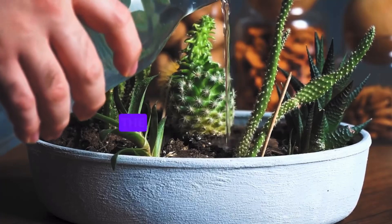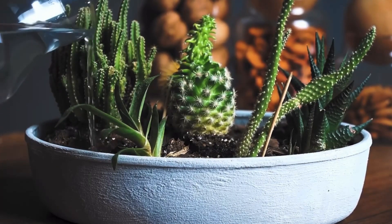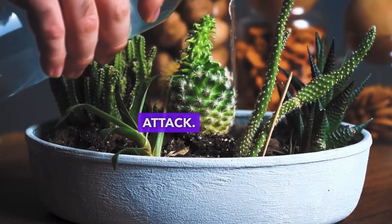Succulents don't need to be watered as frequently as other plants. The top layer of soil needs to completely dry out between watering. Over-watering can cause the roots to rot due to fungal attack.